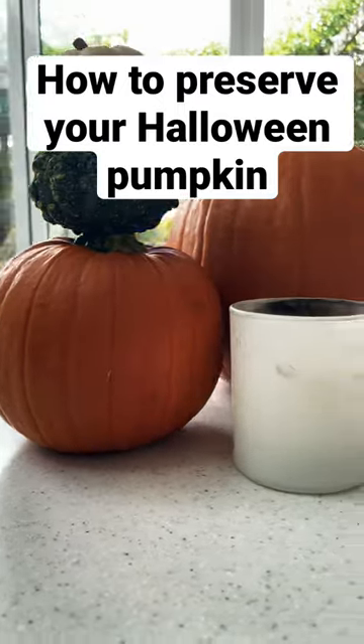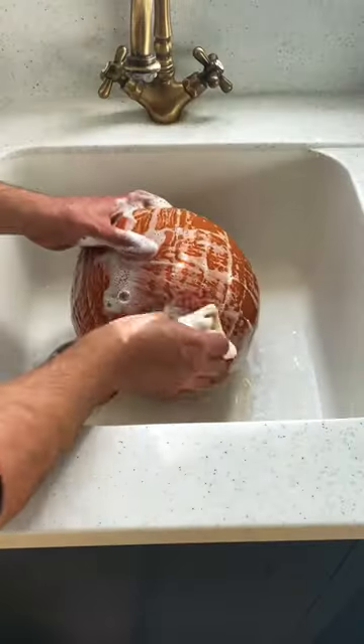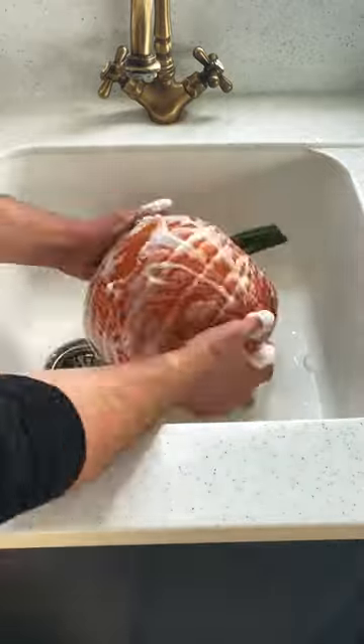Here's how to preserve your pumpkin for a longer display. Whether you've picked it from a pumpkin patch or a supermarket, give it a good wash. You can do this with normal washing up liquid.